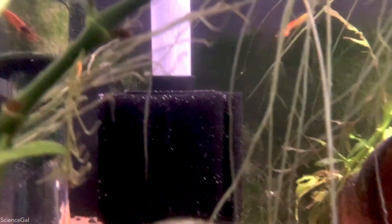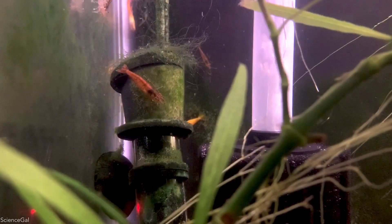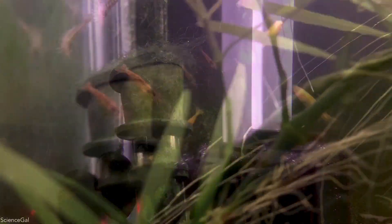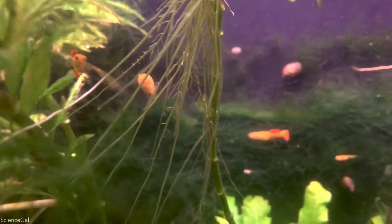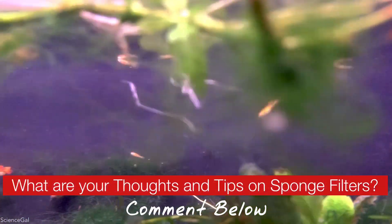I am in no way a sponge filter expert, but from what I understand, many people do have better luck with the coarser, more porous sponges with slightly larger holes over these finer sponges that seem to get clogged more often. But I do invite you to go ahead and leave your thoughts and tips down below in the comments.